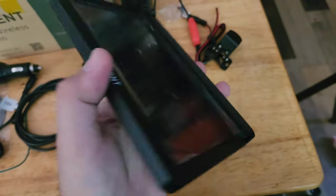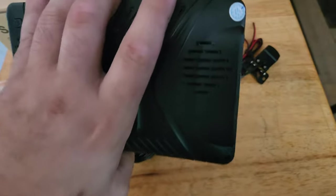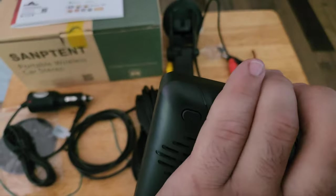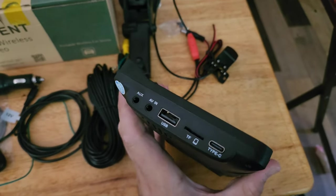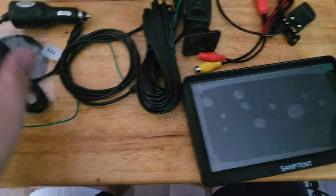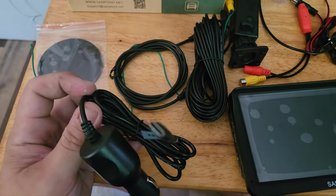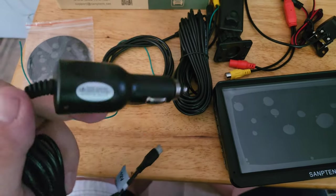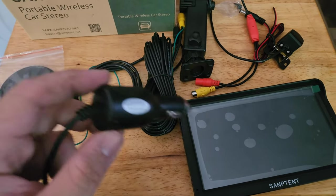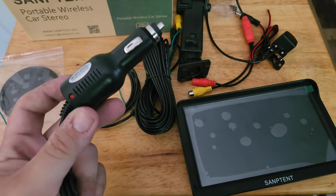Looking at the device itself, the build quality is excellent. There's nothing loose. It feels very sturdy. There are a couple of small speakers. You've got the power button up top and your inputs and outputs over here. This is great because they give you Type-C for power, and they include a 12-volt plug so you can use any Type-C power cable.